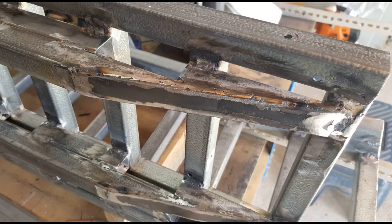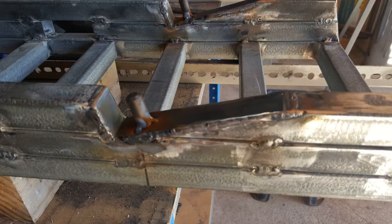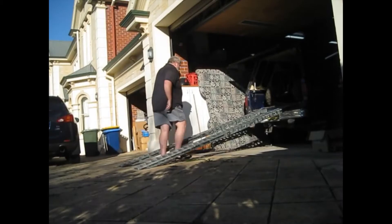They were cut off and lock nuts put on. That's the top of the ramp where it sits on the back of the truck. There's a pin welded in there that locates in the bumper bar, so it sets the width of the ramps.